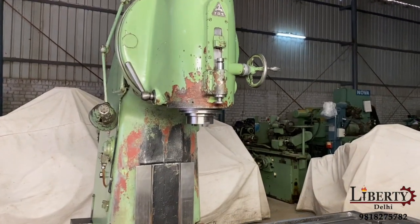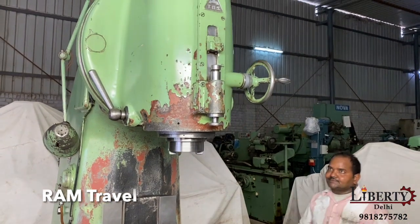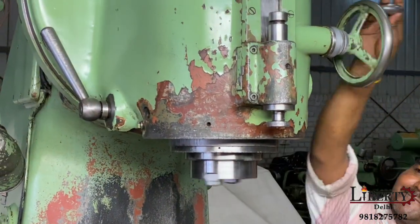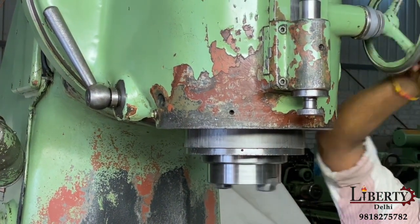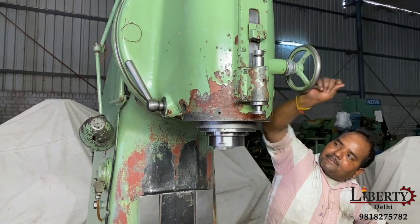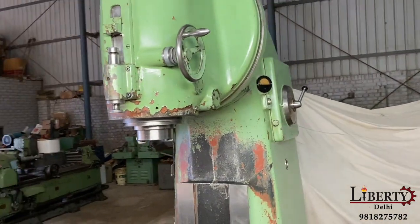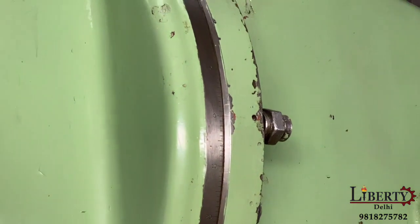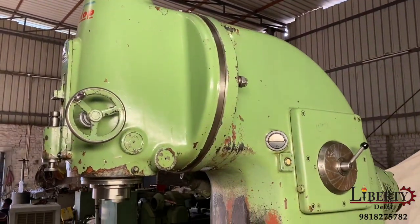This machine also has vertical ram travel — vertical spindle travel. Additionally, the vertical milling head of this machine can be rotated.